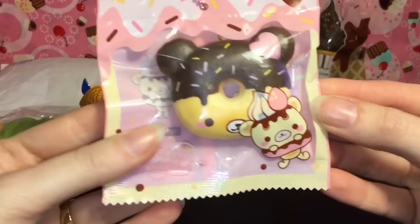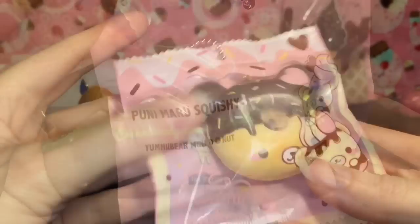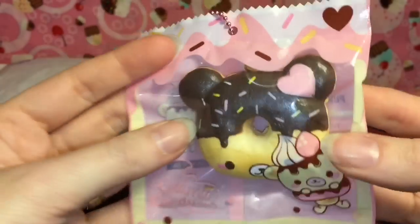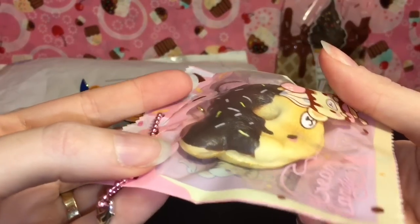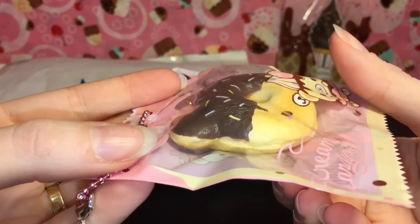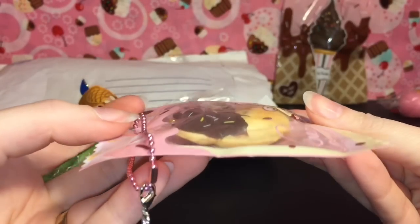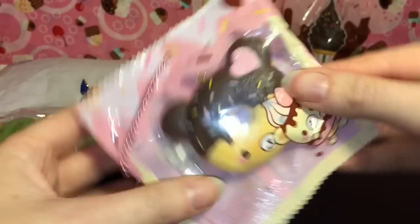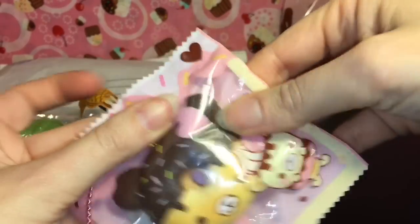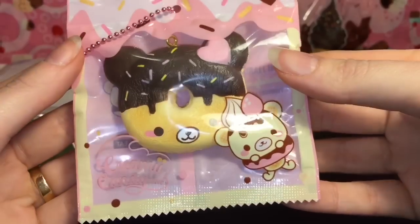Next we have oh my goodness, this adorable little yummy bear donut — by Punimaru! It is absolutely adorable. The only thing is it's not resealable, so I think I'm going to leave him in the package because that is just too cute. Oh wow, and it's super squishy and very slow rising. So adorable — I want to try and scoot the bear over so you can see both of his eyes. So cute!